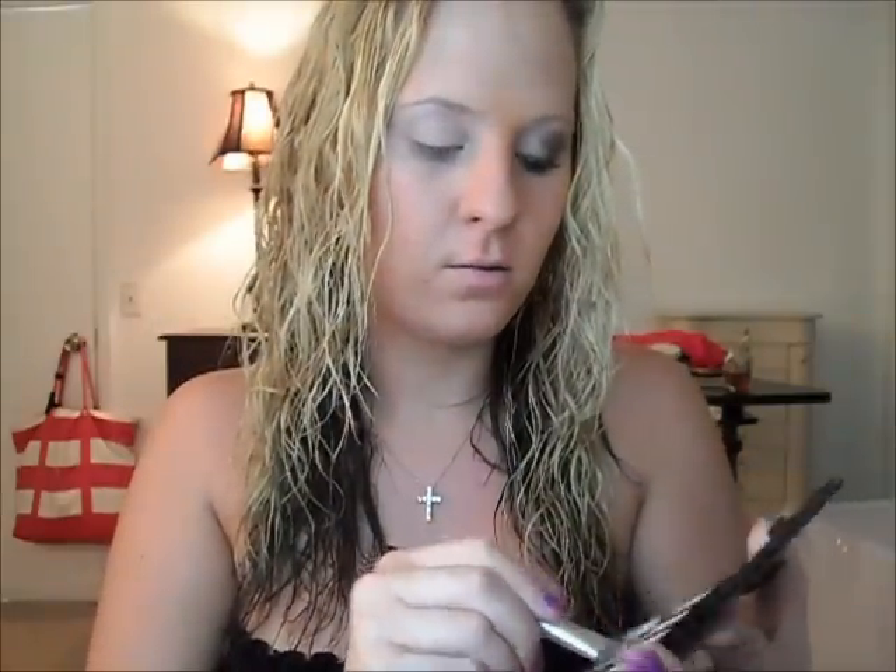Next you will be going down to this light brown color right there. For this I'm just going to be using another smaller shadow brush — a little fluffy but not really. You're going to put this just on half, from the middle outward to your outer corner. So again, it's just this brown color. I'm going to use a lot of this because it's not very dark, which is fine. And it's okay if it goes in your crease.